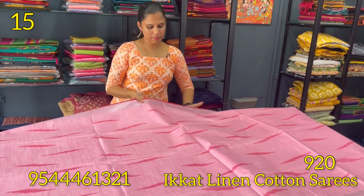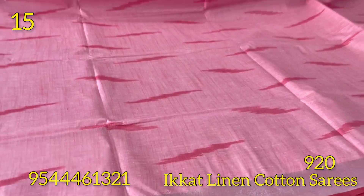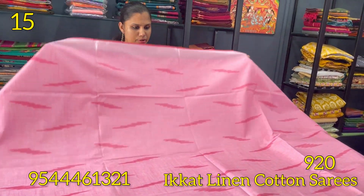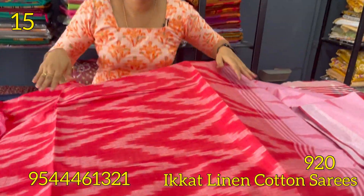The next shade is pink in the same pattern. The borders are in red shade — a tomato red shade. The other shade is red.